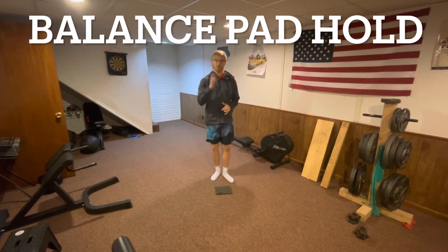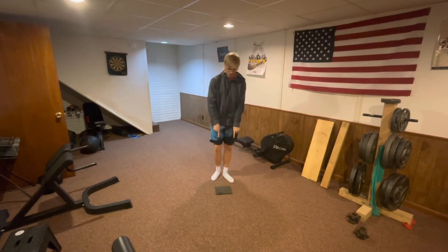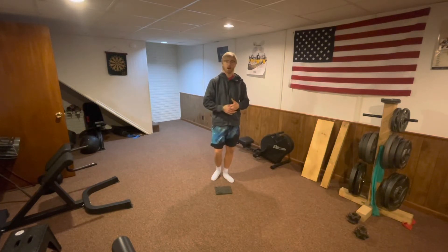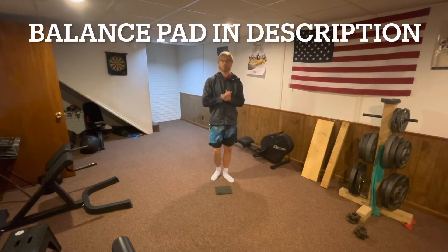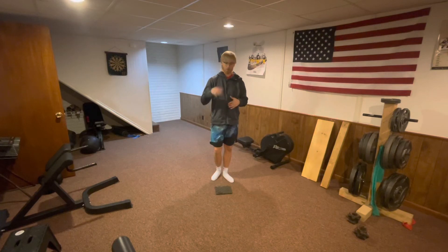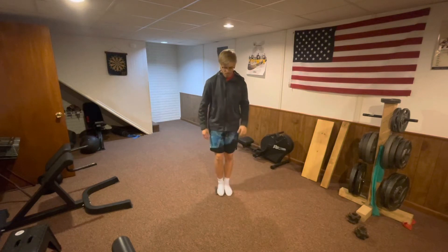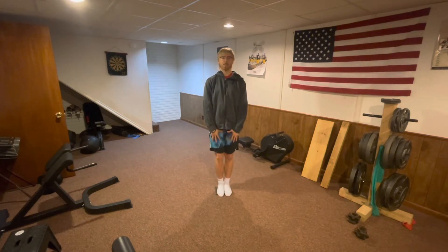The fourth balance drill is a balance pad hold. I have a balance pad here — it's a small foam piece cutout that I use for balance. If you stack a bunch of pieces of foam, that'll make it trickier. You can also purchase a balance pad — I'll put one in the description box below. It basically makes the ground a little more unstable. All you're going to do is stand on that piece of foam or balance pad, stay nice and straight, not move at all, and simply hold yourself up.